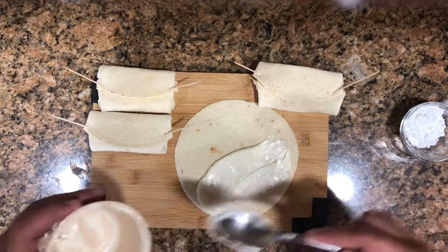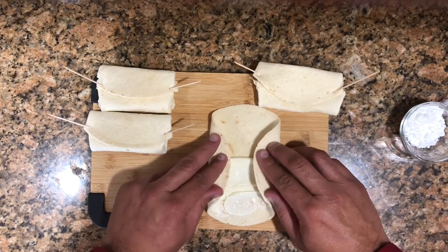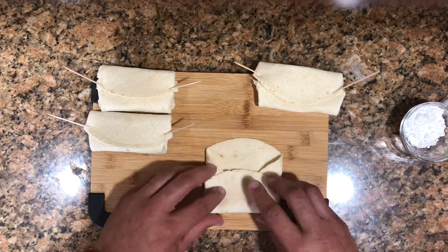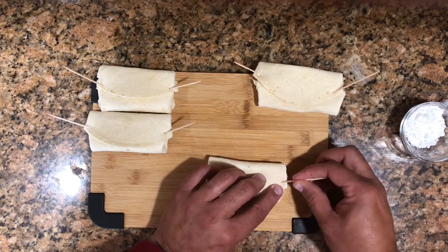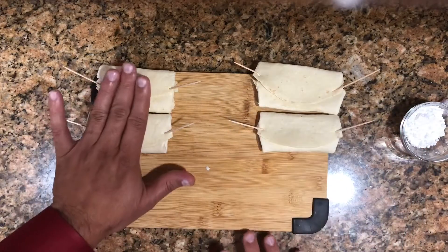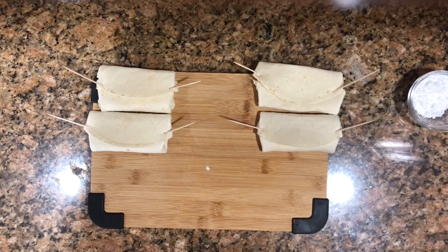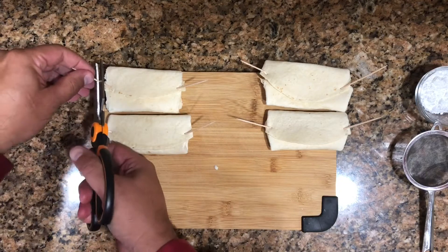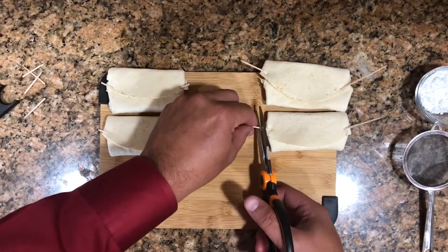I spread the cheese again on the bottom part only. We fold the sides in first, then the bottom part up, then the top part down to the middle — that's the shape we're looking for. Secure them with toothpicks. We're going to fry these and we'll keep some of that powdered sugar for decoration at the end.